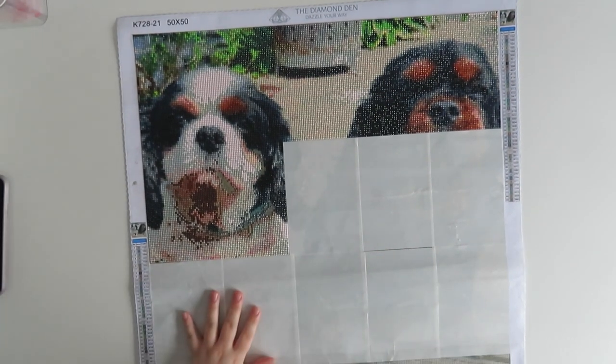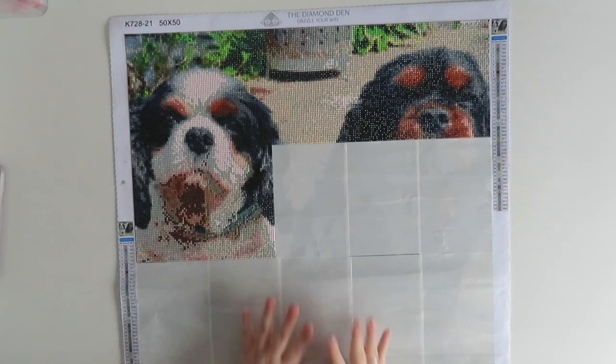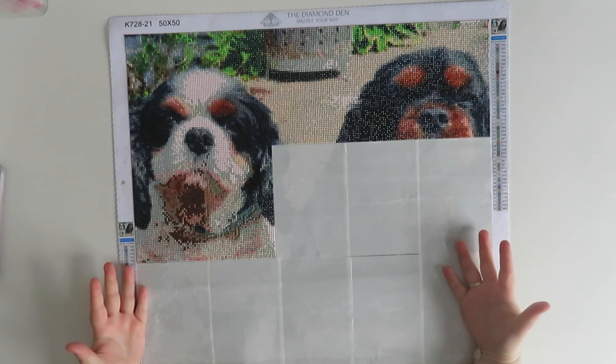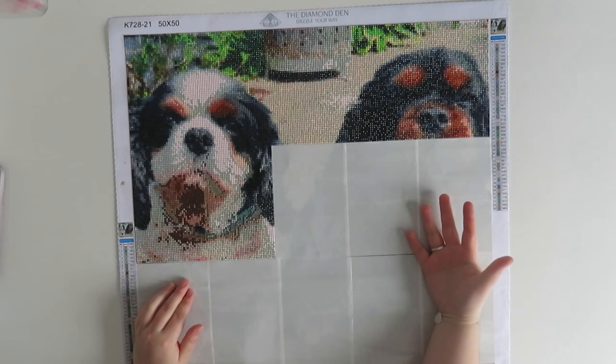Hi guys, welcome back to my YouTube channel and welcome to today's video! Today I thought I would do a 'what is in my WIPs' video for you all, since I don't have an unboxing. WIPs stands for Work in Progress. I class anything that is being kitted up and is not yet complete as a WIP — it's the start of your piece, your diamond painting, and part of the process.